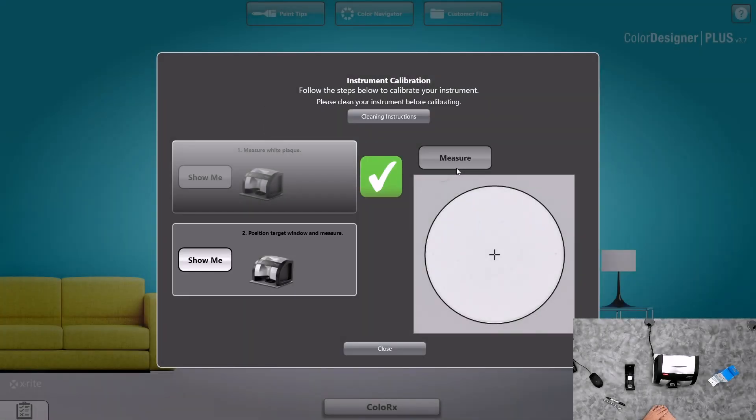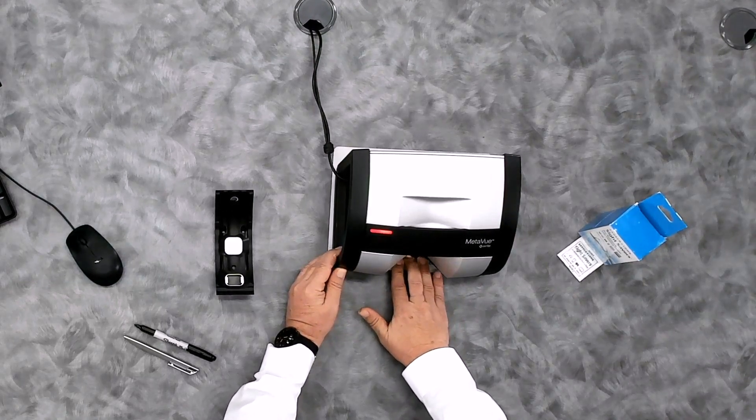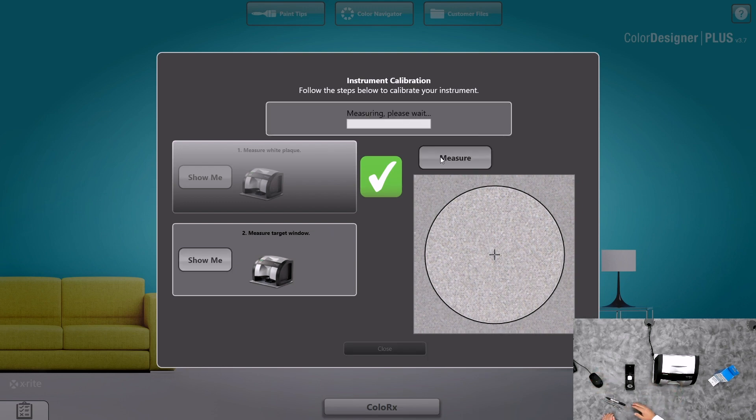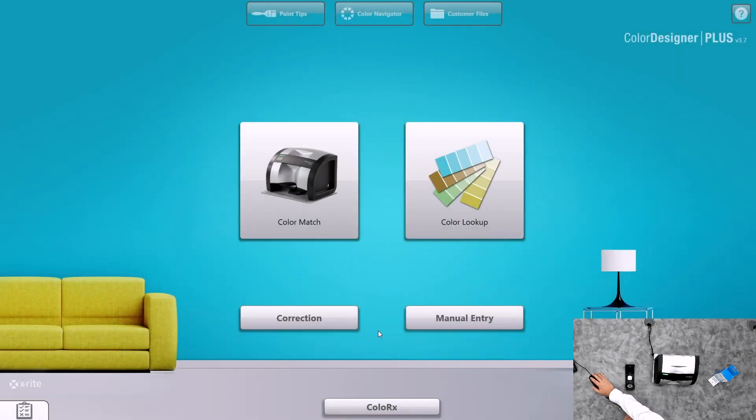Once the calibration is complete for the calibration plaque, we'll then calibrate the target square. Same procedure — you'll clasp on and then push the calibration plaque backwards to get into the target square. The target square has the same function: if it is not in the proper position, the measure button will not appear. Place it into the proper position, it locks in, the measure button appears, and we simply click on measure. Once complete, you'll be able to hit close and then begin with your color measurement.